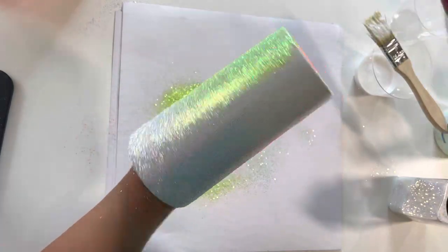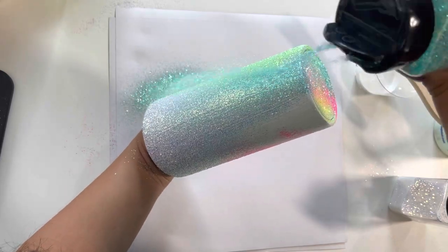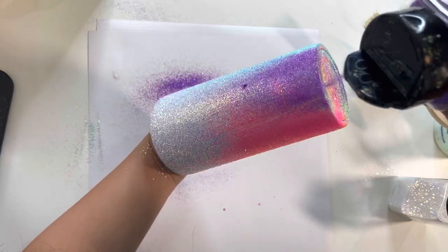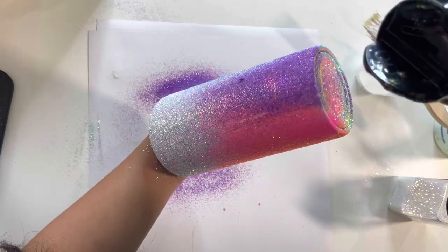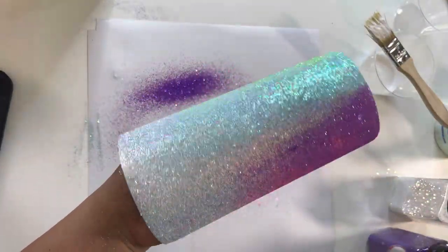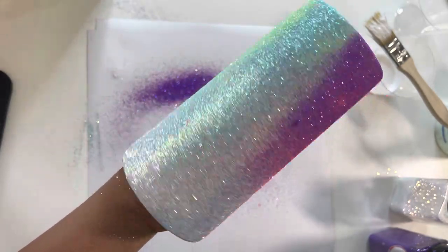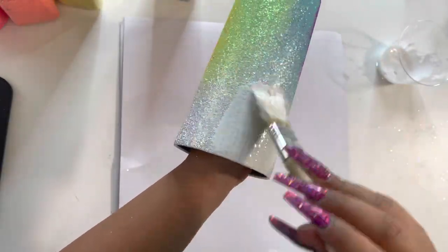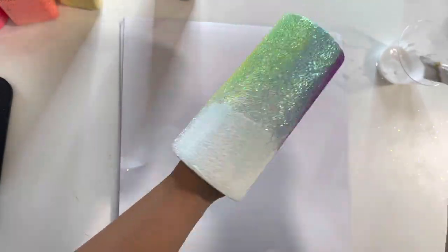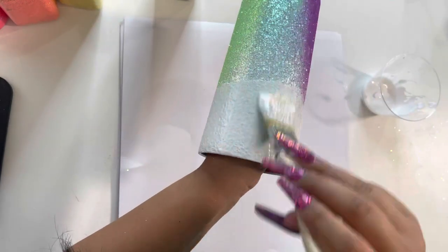If it doesn't come out exactly how you want to, we're still going to be doing a second coat where we can tweak it a little bit and make it look better. The purple is actually the hardest for me. Anytime you want to do an ombre I would also recommend using similar glitters. For this cup all of the glitters are iridescent, meaning they are see-through. If I were to use a metallic glitter that would be more difficult to create an ombre with.